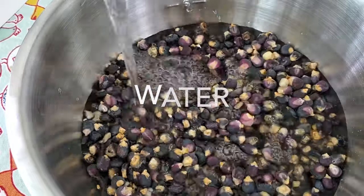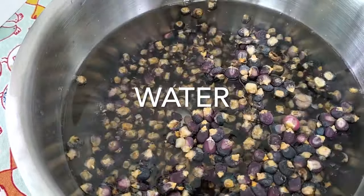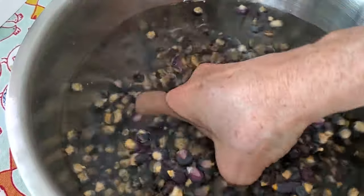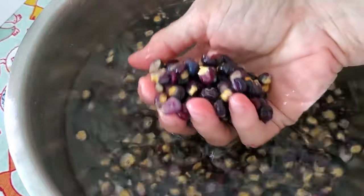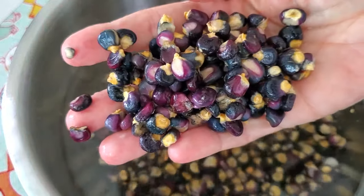The first thing we're going to do is wash our corn and place it in a bowl. Then we're going to cover it with water for 24 hours. If where you live it's very hot, after 6 hours just refrigerate it. If not, just leave it there.